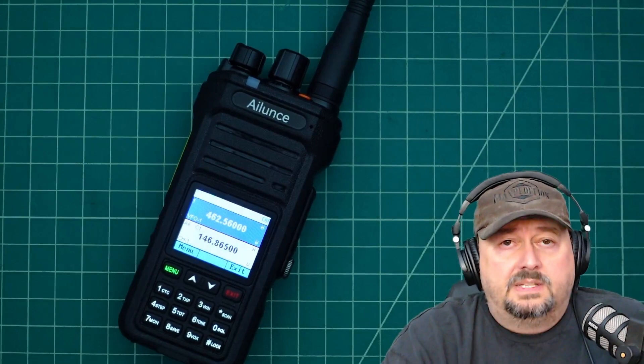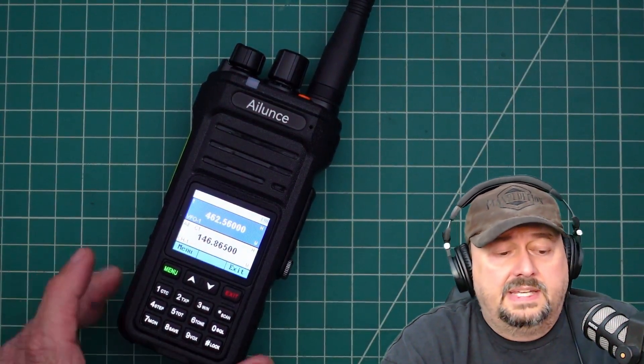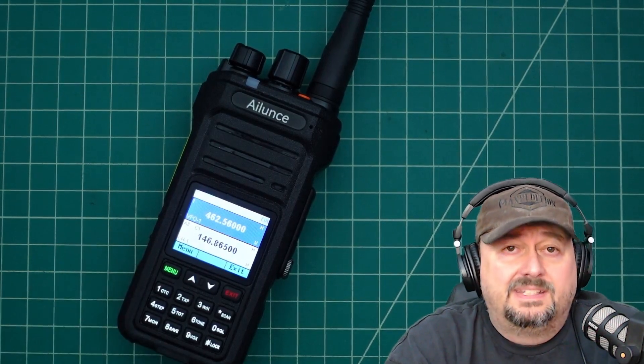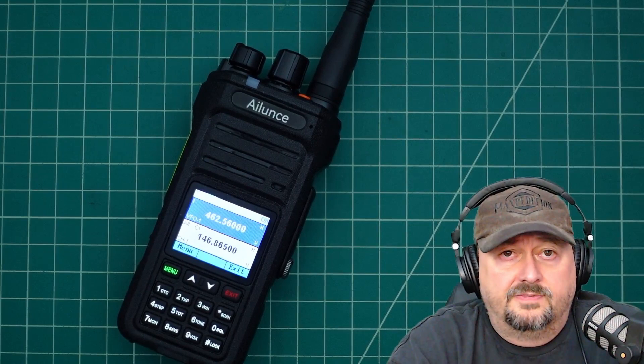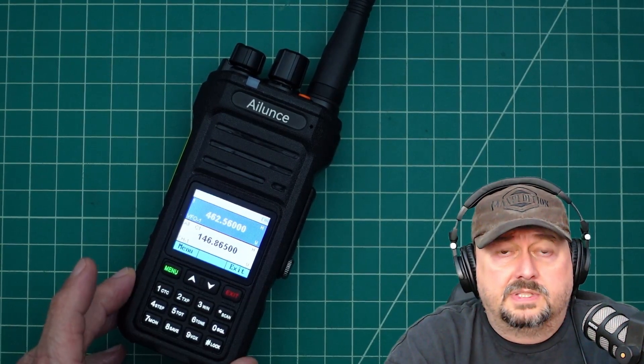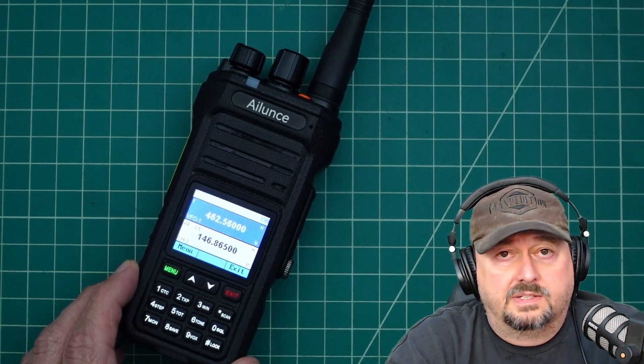Before I show you how to do this, I did want to say that I was contacted by the fine folks at Ilun's or Retivus, and they asked if I would do a review of this particular radio. That means they sent it to me free of charge in exchange for this video review and others that I've done. If you're the type of person who is triggered by sponsored content on YouTube, I suggest you go watch some cat videos.